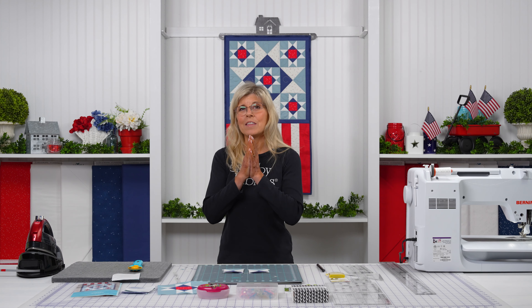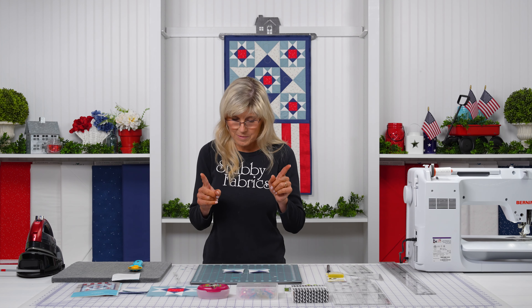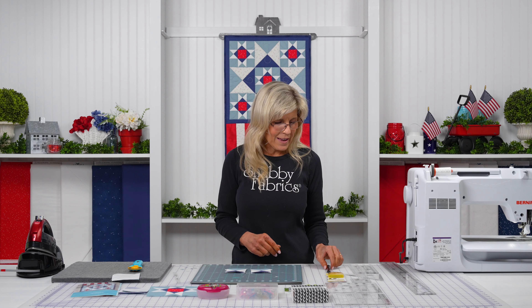We are doing long arm quilting here now — we have the Handy Quilter Amara 24 and we love that machine. We touched on that when we did the medallion star overview, and much more is to come about long arm quilting. We absolutely love that machine and the partnership with Handy Quilter. If you've been looking for a long arm quilter and want a company that provides next-level customer support, it is Handy Quilter — that is the brand to have. I've been there in person and seen how patient and experienced they are.